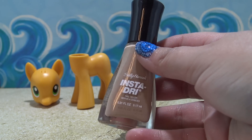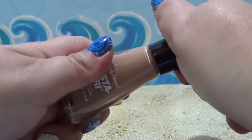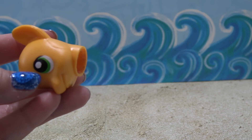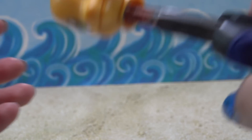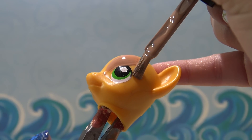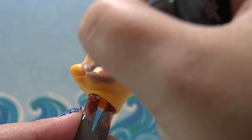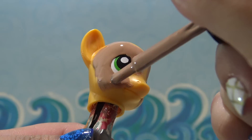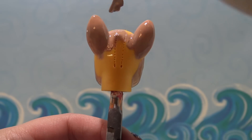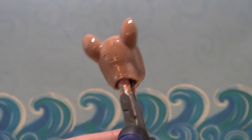Moana's skin tone is a gorgeous sun-kissed tan. And I thought that this Sally Hansen nail polish in neutral was the perfect match for her skin tone. So I'm going to be using this nail polish as the base for my pony. I'm going to start off by painting the head first. And I am not going to be painting over the eyes today — I am going to carefully outline them with nail polish and then completely fill in the rest of the head. This nail polish is going on really, really great. With one coat I am getting complete coverage. One coat is going to give you complete opaque coverage. And I'm going to paint the body using the same nail polish.